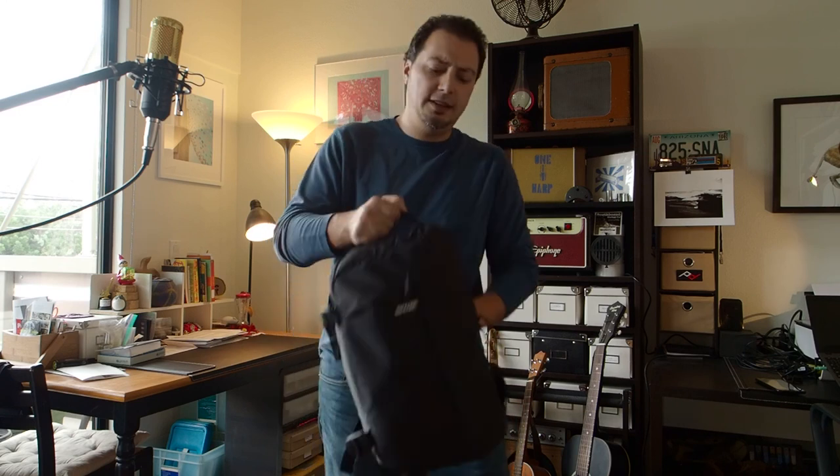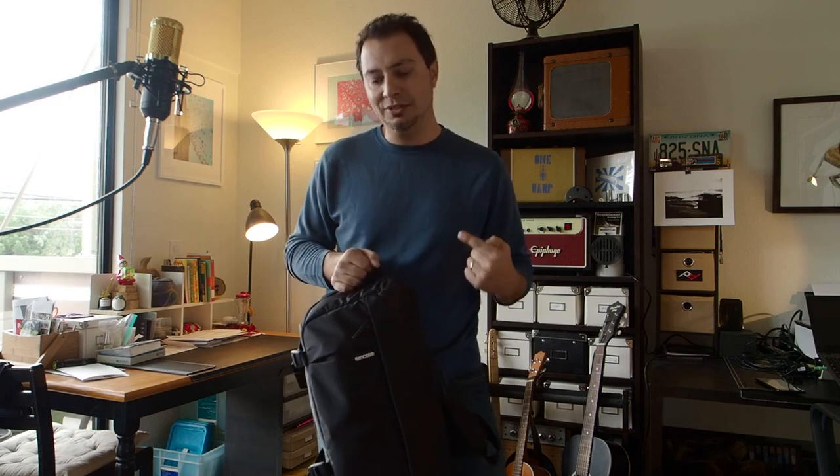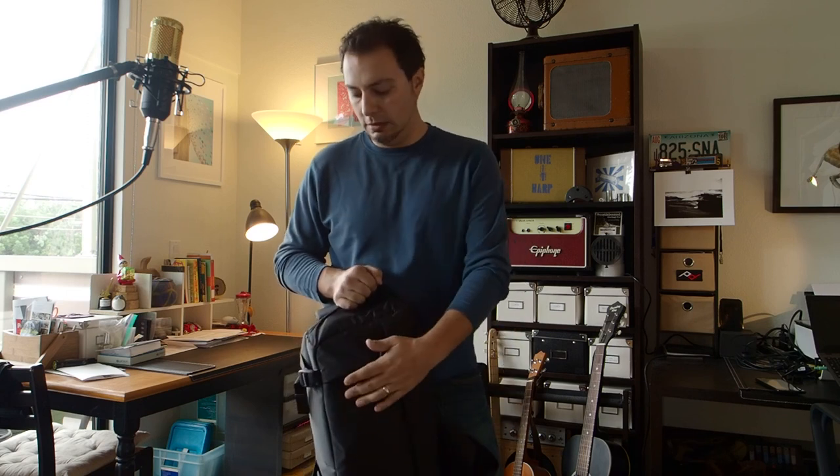That about does it for the Incase DSLR Sling Pack. I know this is a long review, but I'm getting into the details and telling you everything I love and hate about this equipment. This is my first review in the new style of this channel — I hope it was helpful. If you liked it, please subscribe, hit like, and leave comments down below. Catch you on the flip side.